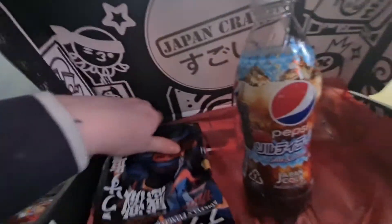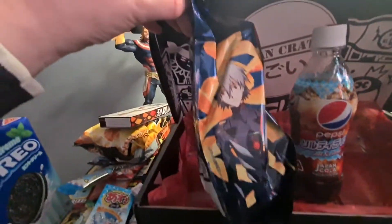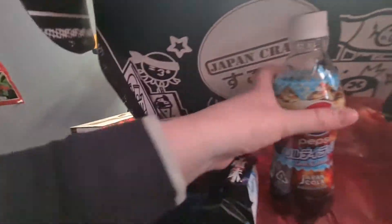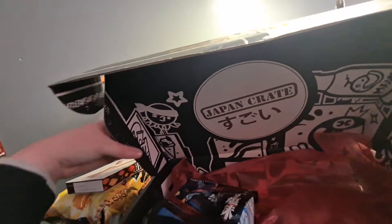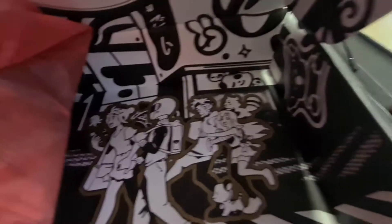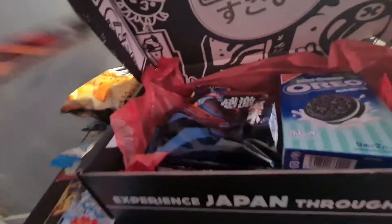Is that everything other than the Evangelion crisps that are upside down? That's pretty cool. I am so happy with this year's Japan Crate. They've got a little design on the bottom of the box — there's the Japan Crate guy out on a date with his girlfriend, and then someone says 'oh my god, that's the Japan Crate guy!' and the boyfriend's like 'you have a rat on your head.' That's amazing. I can't wait to eat these — the Pokemon crisps look fantastic.